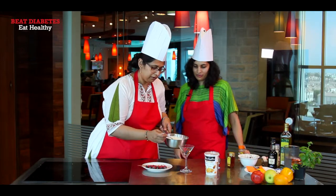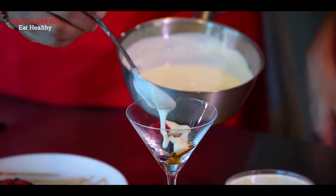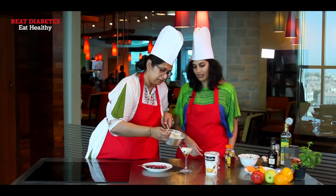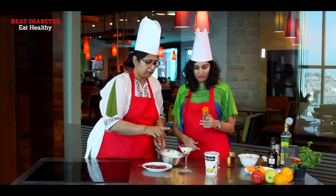Then we're going to make a layer of the Greek yogurt. Cover the berries completely with the yogurt, and then sprinkle some cinnamon.